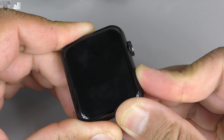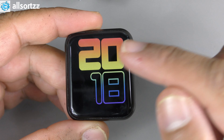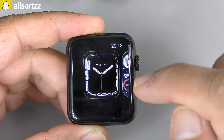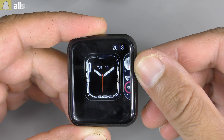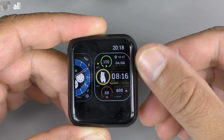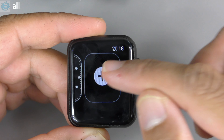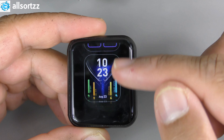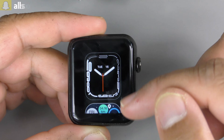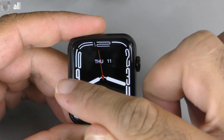Powering it on, you get a vibration with a little startup tone and straight onto the watch face. Let's take a look at some of the watch faces — there are already 10 pre-loaded on here. Scrolling through: one, two, three, four, five, six, seven, eight, nine, ten — and there's also a plus button where additional watch faces are stored. You can download a few more from the app, which we'll check out later.